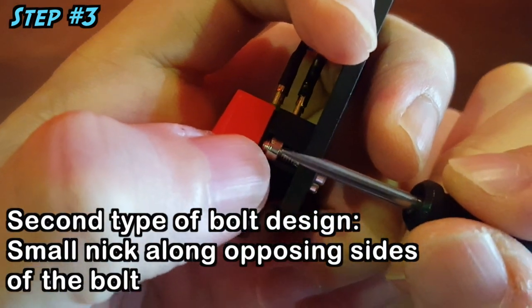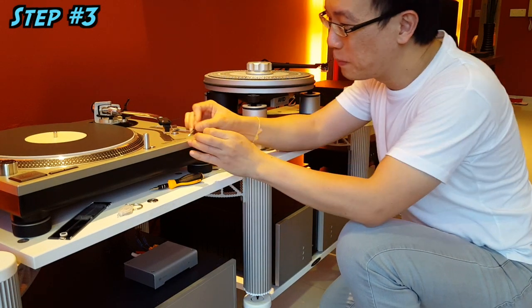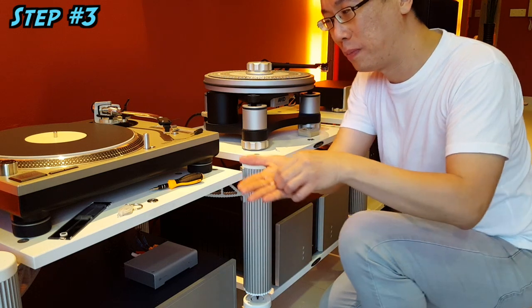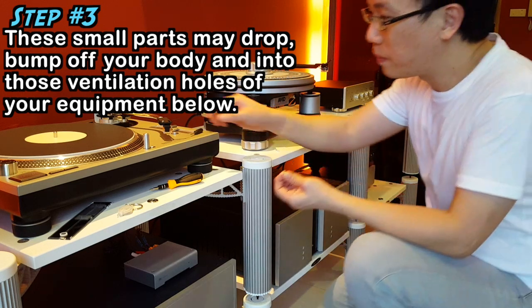If your thumbnail is too long, it will be too malleable. Tool number 3: the set of small screws, washers, and bolts, which the cartridge manufacturer will always provide packed in the box. A practical point to note: while fitting the cartridge, accidents do happen whereby the screws, washers, or bolts may drop off, bump off your body, and fall into the ventilation holes of your amplifier or other equipment below.